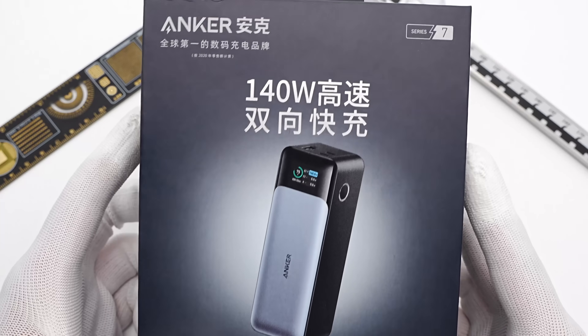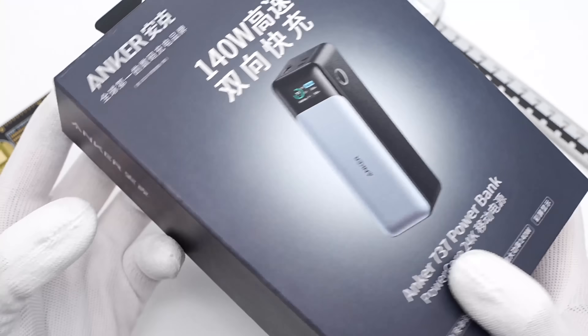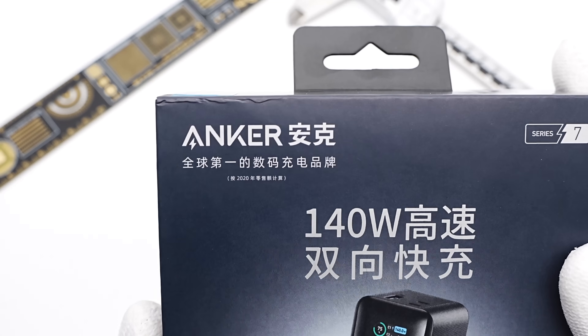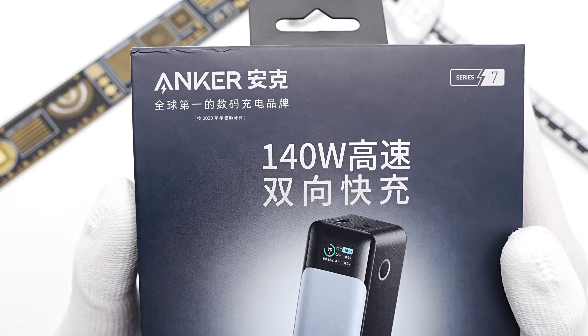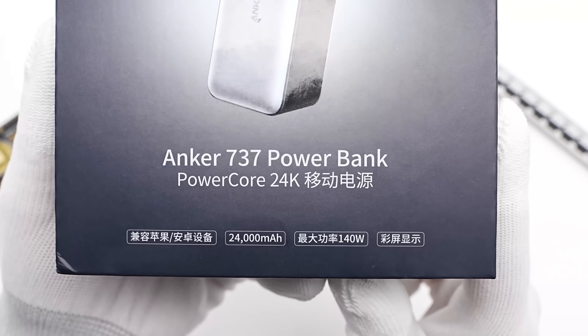We talked about the brand new Anker 120W GaN Prime charger several days ago — you can click the upper right corner to have a look. And today, we got another product released at the Anker event: the Anker 737 power bank. It can support 140W input and output, and it's also the first power bank that supports the PD3.1 protocol. Let's check it in detail.